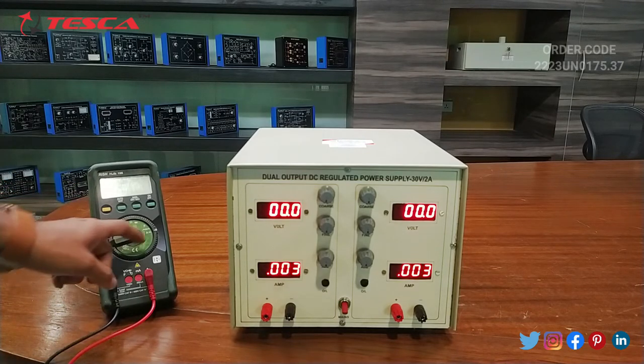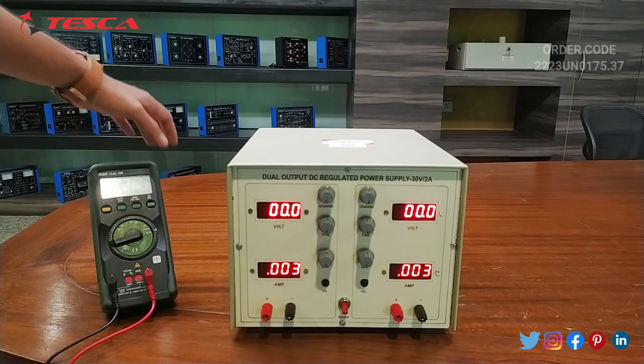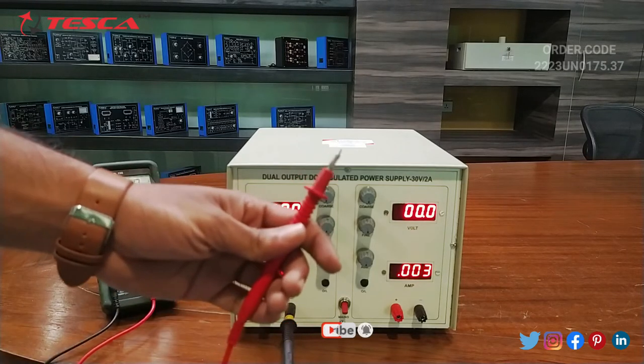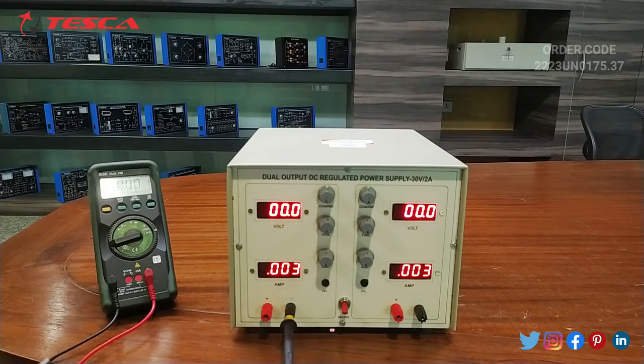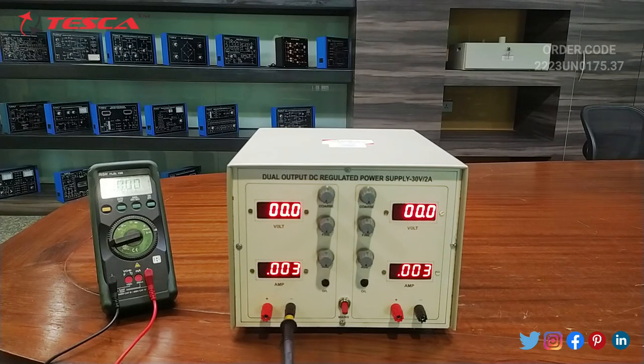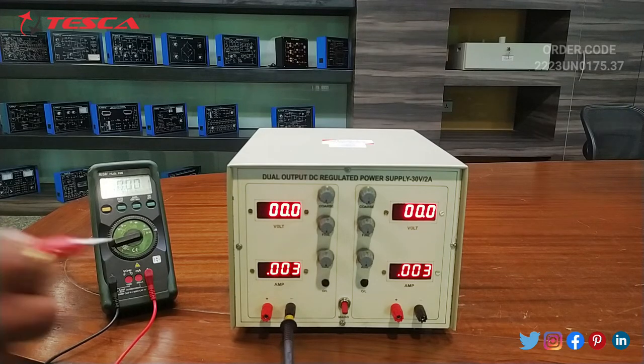We will set the multimeter to ammeter mode and switch it on. Then we will connect the negative port of the multimeter to the negative port of the kit, and the positive port of the multimeter to one end of the resistance. The other end of the resistance is connected with another clip, and that clip is connected to the positive terminal of the kit. Here we are using clips to make these connections.